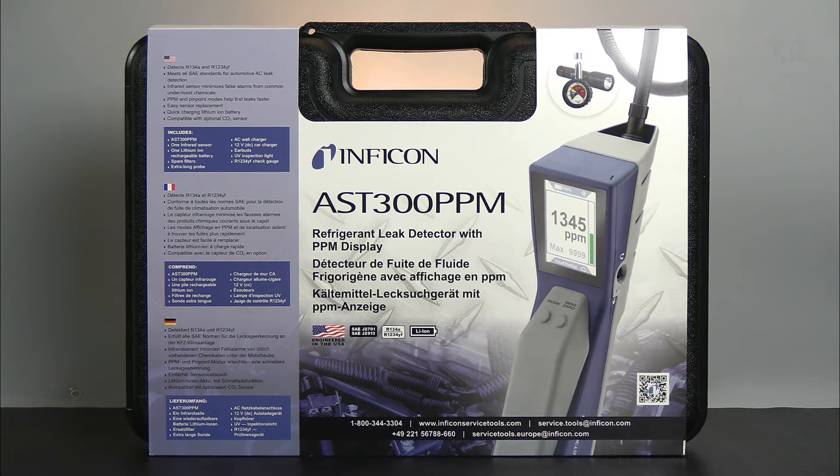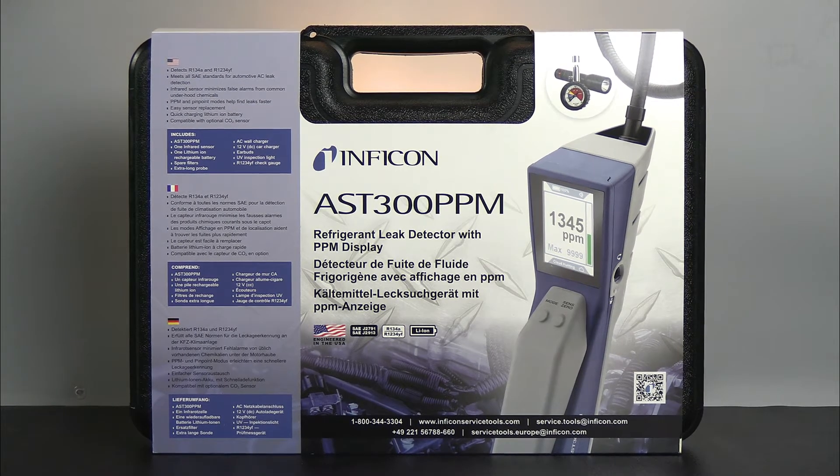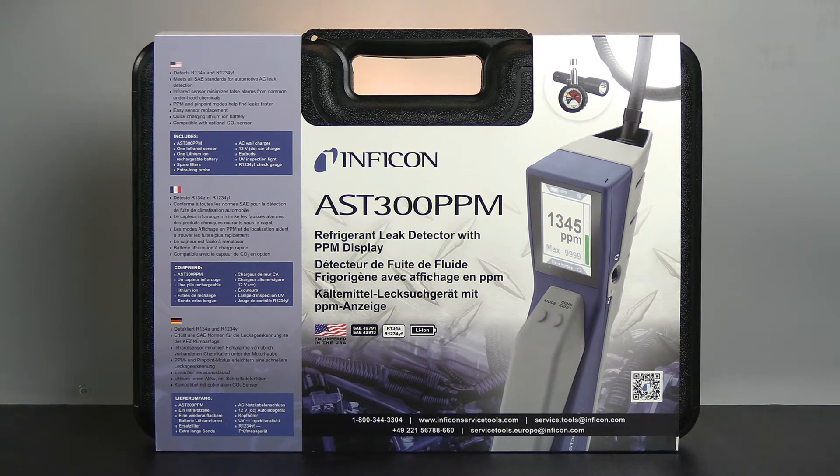Hey everybody, Bob here from Inficon, and today we're going to show you how to use your AST300 ppm refrigerant leak detector.